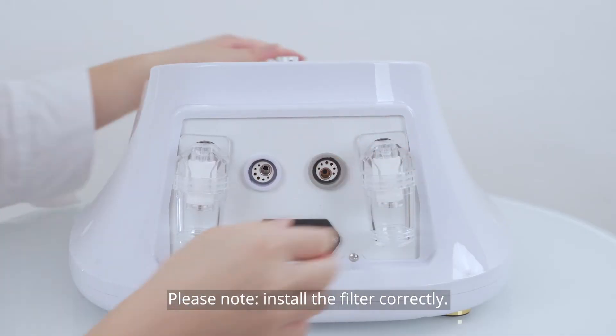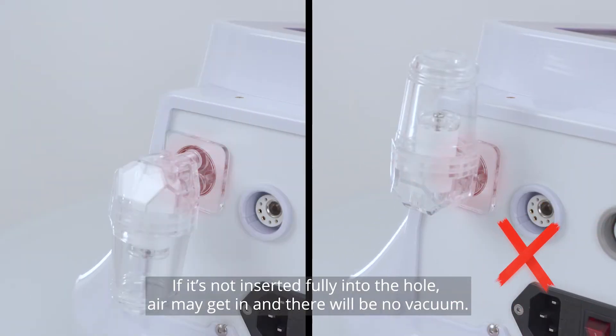Please note: install the filter correctly. If it is not inserted fully into the hole, air may get in and there will be no vacuum.